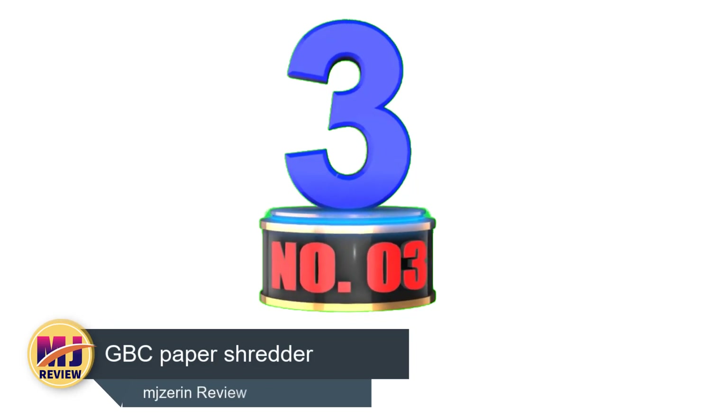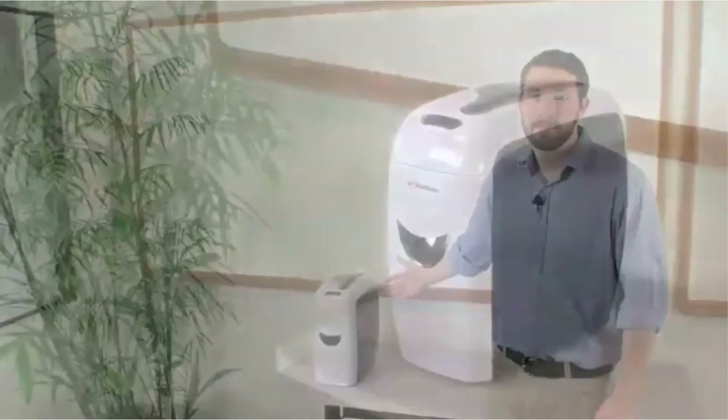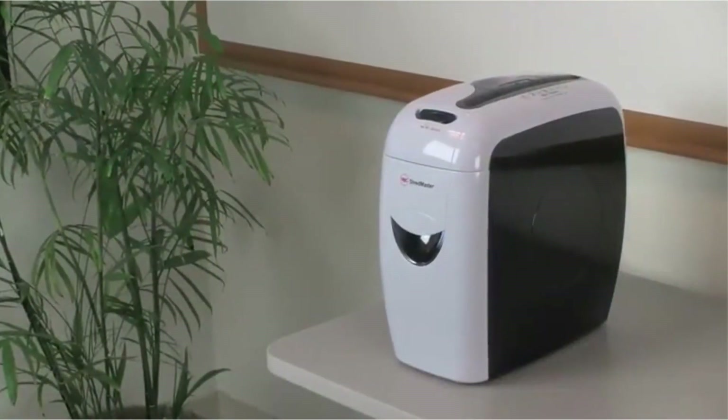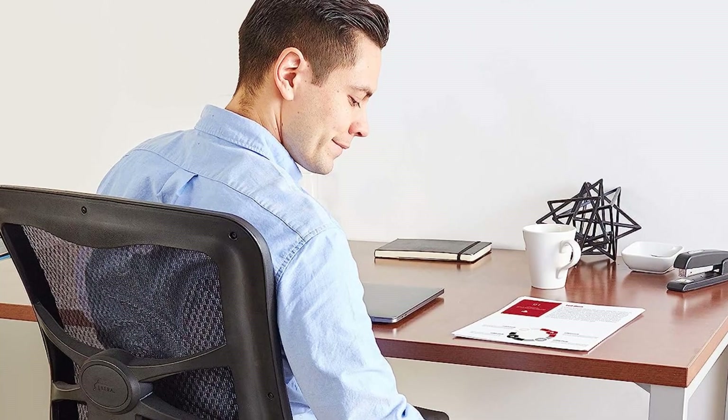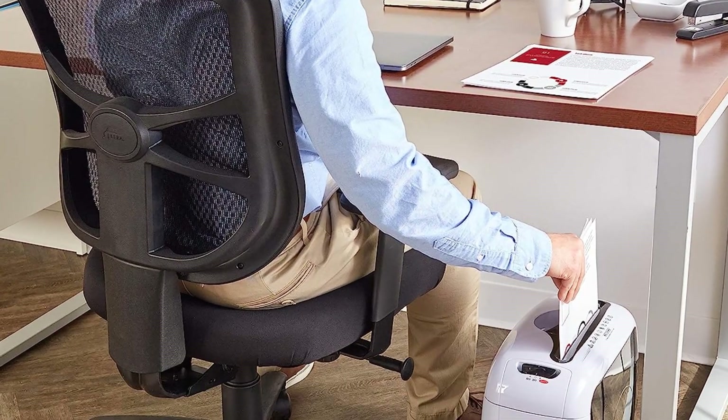Number 3: GBC Paper Shredder. The Swingline Style Plus Super Cross-Cut Shredder, priced at $159, is the epitome of style in terms of document shredders. It is a compact model with soft curves and a two-tone glossy color scheme that you won't be tempted to hide when visitors are visiting.